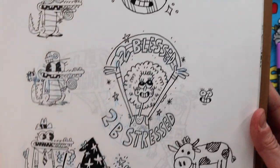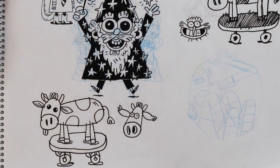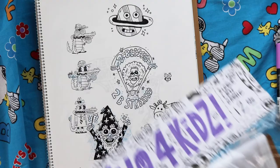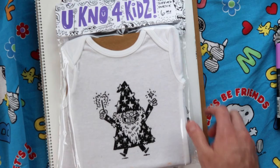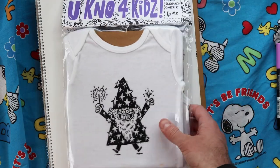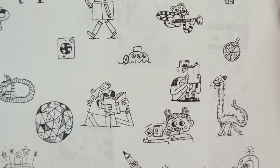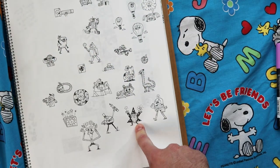These are some sketches and designs for a kids clothing brand called You Know for Kids, which my wife and I are thinking about starting — it's like a side project. Too blessed to be stressed. There's a wizard guy — oh, it's a different wizard. Some more little characters.